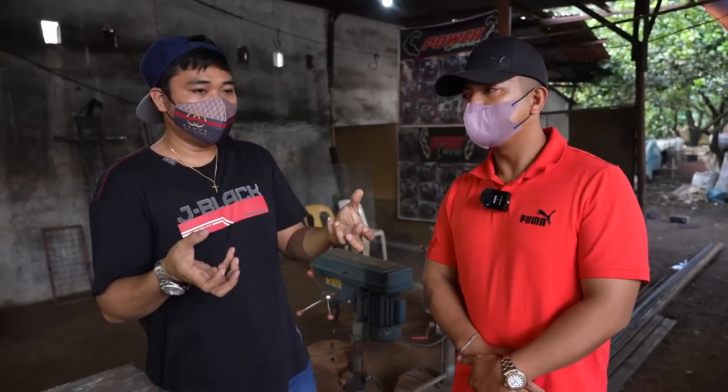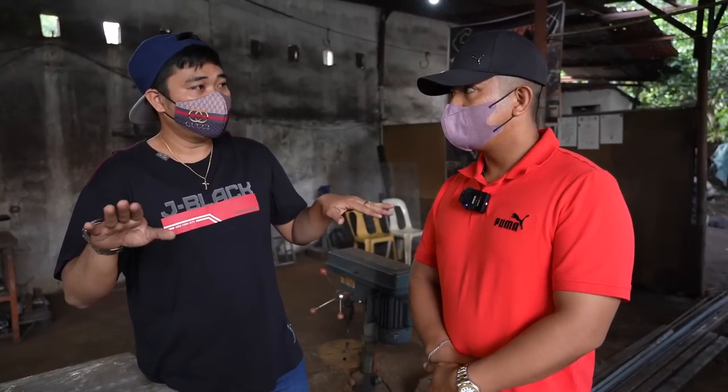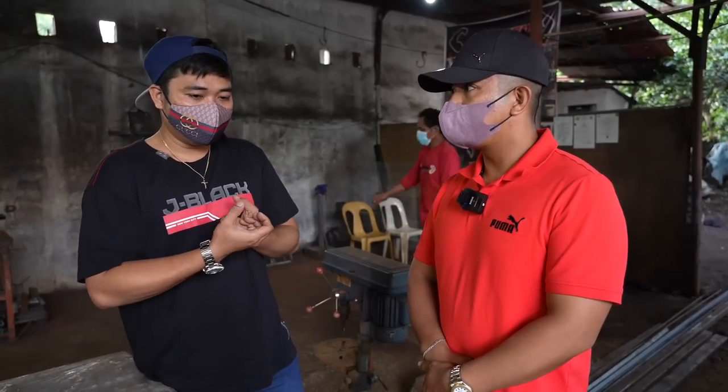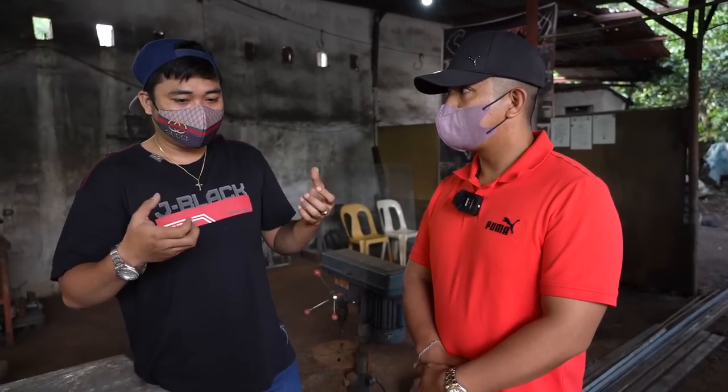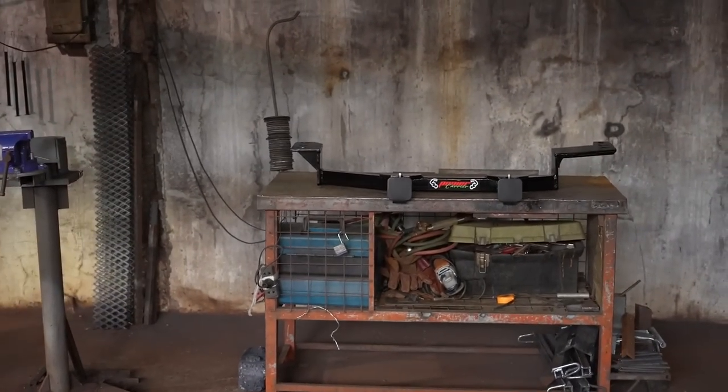So sa receiver, double tube, double receiver tayo. Kasi kung isa lang sa gitna, medyo delikado. Malakas naman si Single, ang problema lang pag double kasi, mas maliles niya yung galaw. Steady siya, stable siya. Tama po. Naka-fix na ito sa ilalim ng sasakyan.